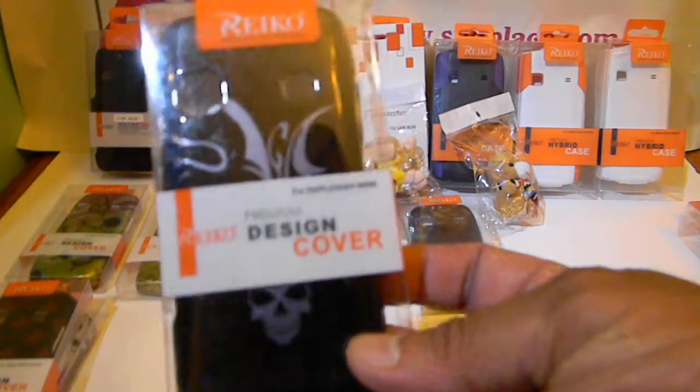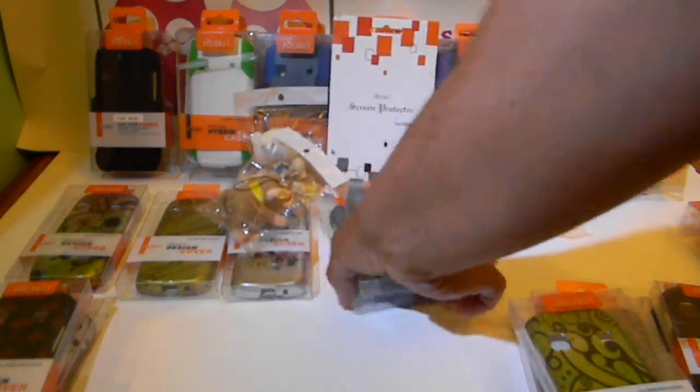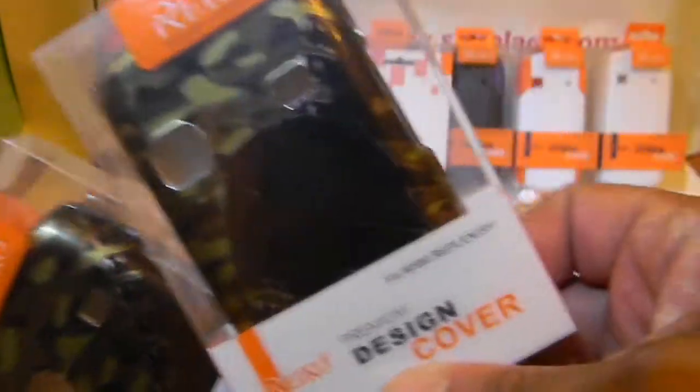This one we call the abstract skull. And for anybody in the military, we've got camouflage ones — it's got a bullet belt with some bullets in it, and this one has a helmet.